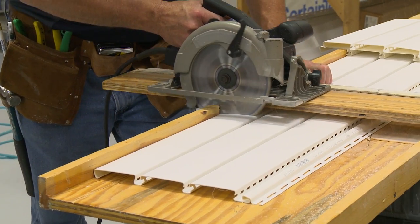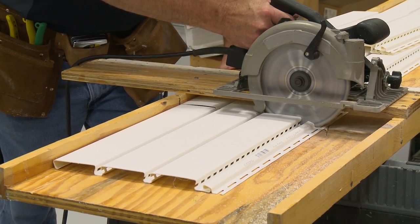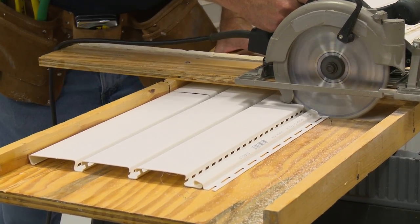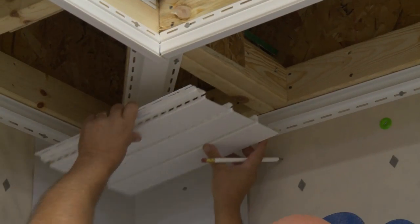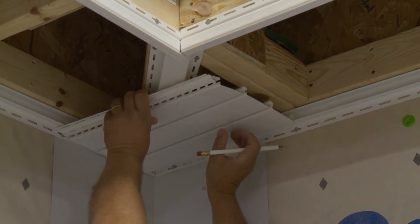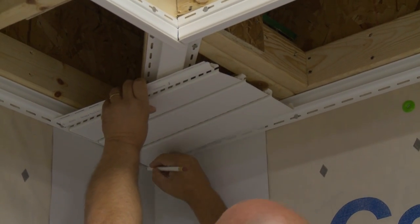Cut soffit panels subtracting a half inch for expansion. Cut using a circular saw with a reversed fine tooth blade. We'll be beginning our installation at the corner, so we'll first need to mark or measure our soffit for the mitered angle, then cut.